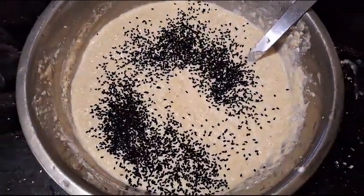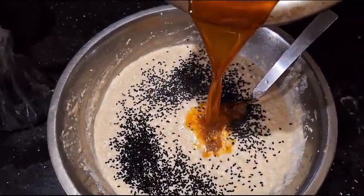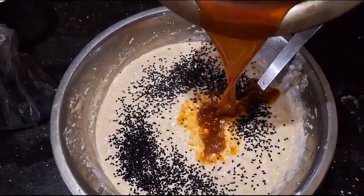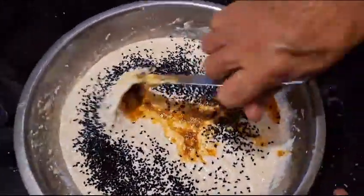When we cook the pot, we can cook it as well.